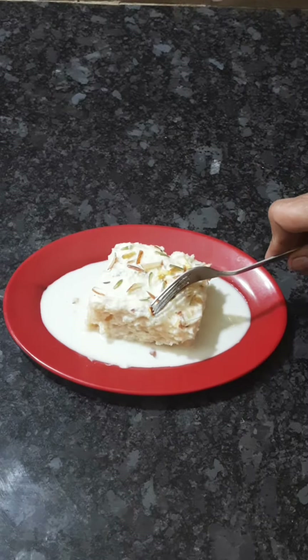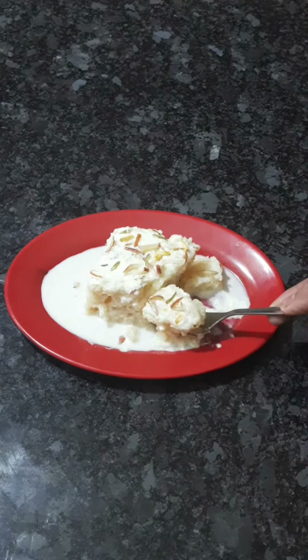Hello friends, welcome to the channel. This is a Soft Juicy Malai Cake Recipe.